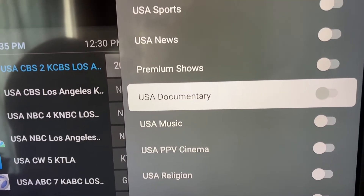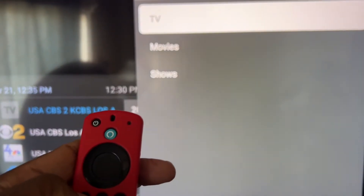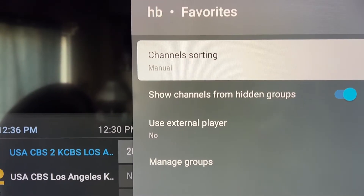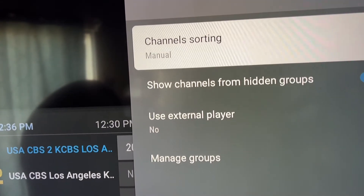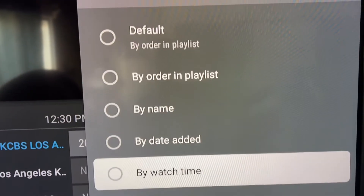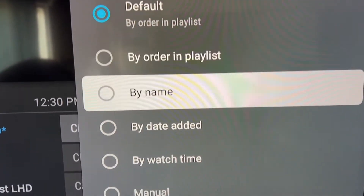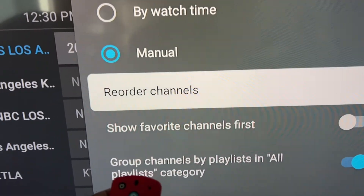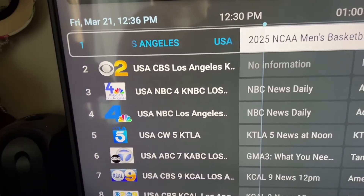Hit the back button on your remote, then back one more time. This is the channel sorting section, which allows you to arrange your TV favorites the way you want. Click on it, hit OK — it's probably on Default when you first open it. Scroll down to Manual, highlight it, and then click on Reorder Channel and your channels will pop up.